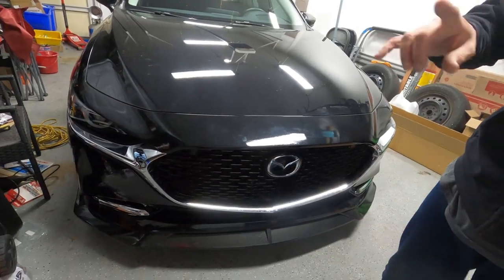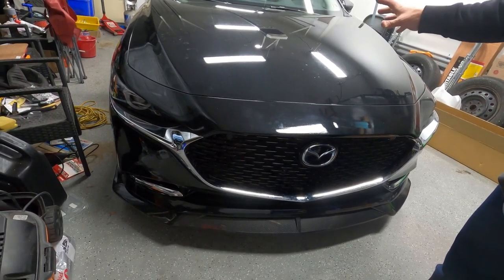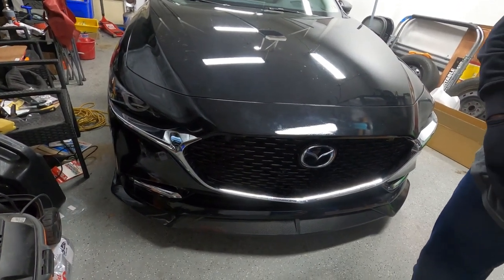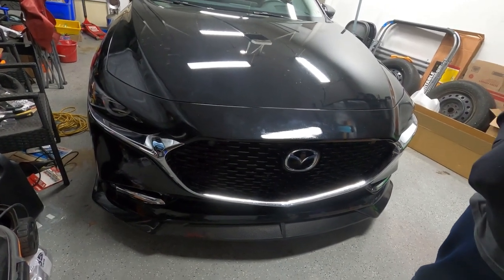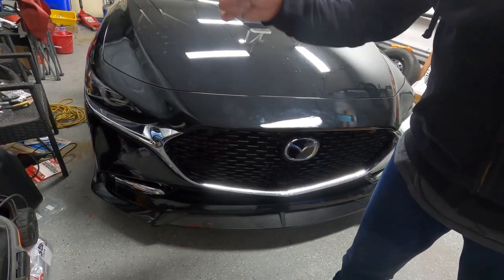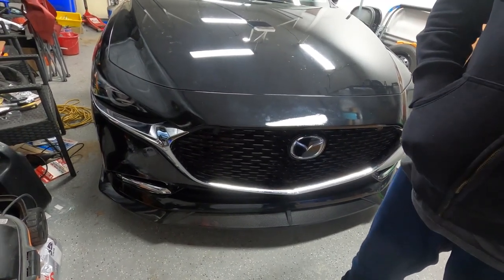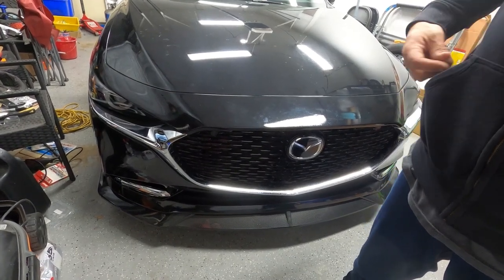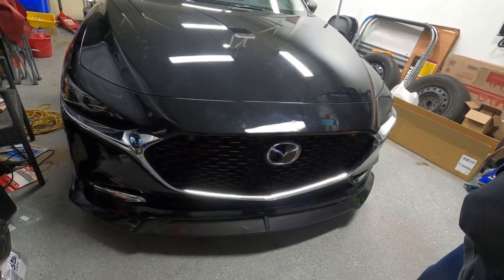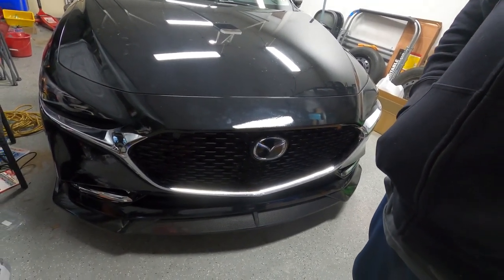Guys, seriously — this car, after everything is done to it, for today's value, it's less than 60% of market price. I haven't finalized all the calculations, but it's going to be around 60%. It's a clean title car — not a salvage, not a rebuild. He got this 2021 Mazda 3 in 2022, so it was one year old. Now we're in 2023 and we're working on it. It has 7,000 miles on it — still feels completely brand new inside and out.